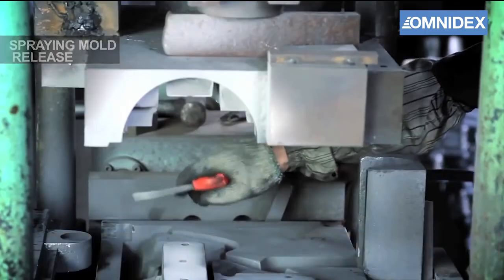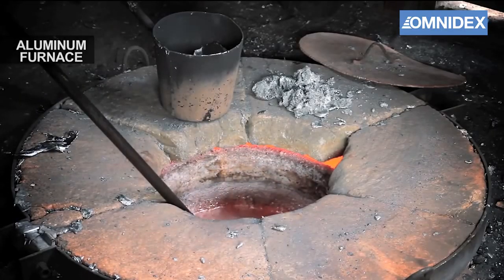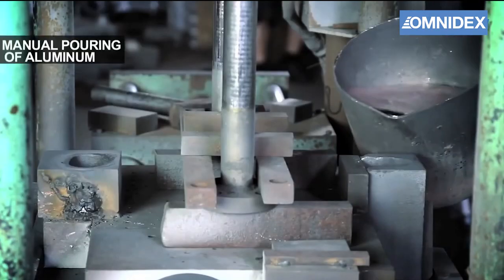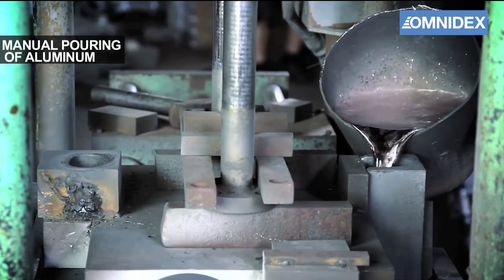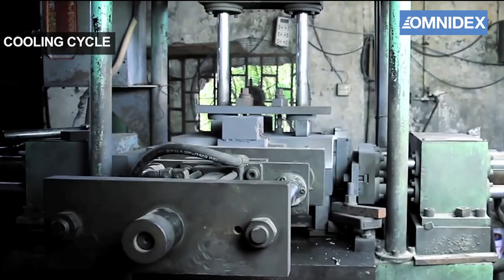We use aluminium for this demonstration, but zinc and copper alloys can also be cast with this process. The molten aluminium is manually poured into the mold to fill it evenly.